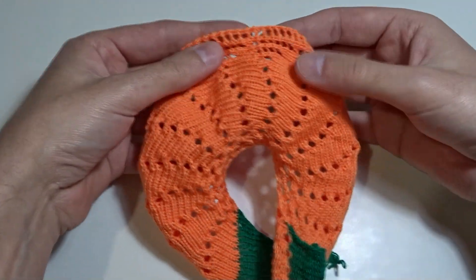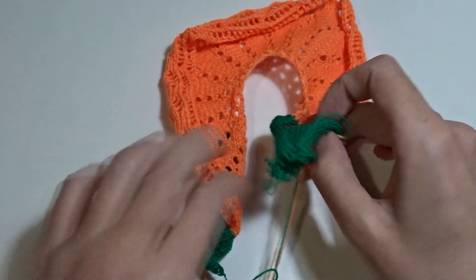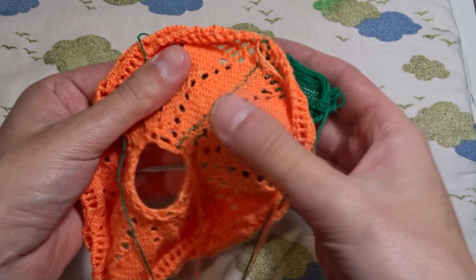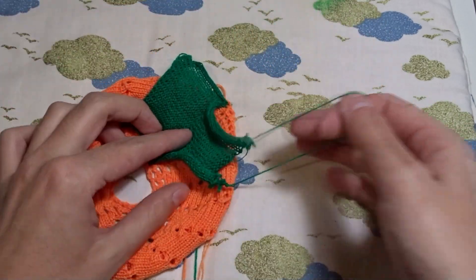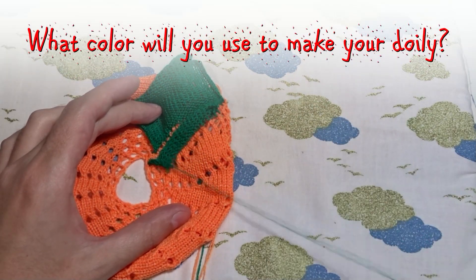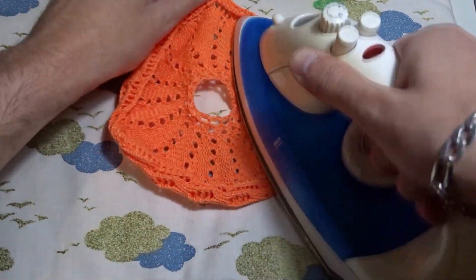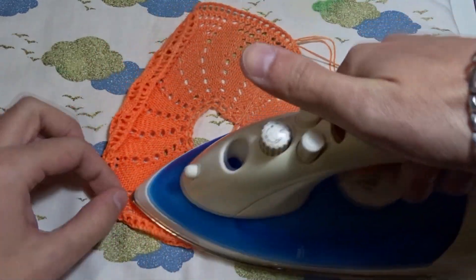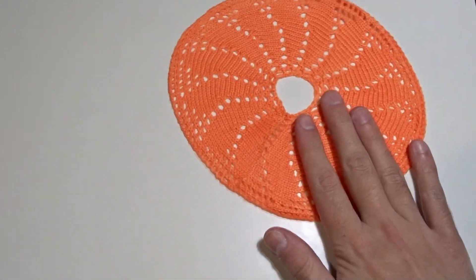It should look like this. Now we have to sew it using the kitchener stitch and remove the waist yarn. That's my seam. Now I will remove the waist yarn and show you the final result. I like to iron everything, so I will iron it using steam. And that's the final result. You can close the center by drawing the loops on a string.